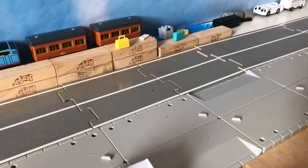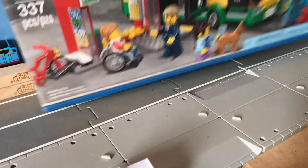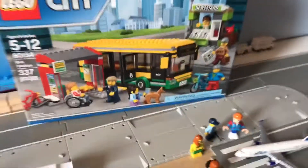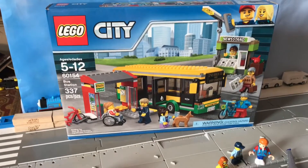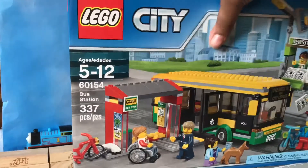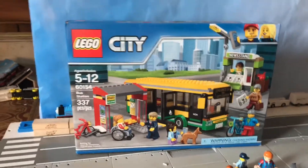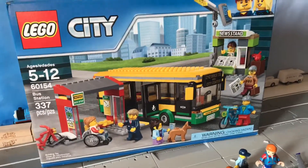Hey guys, it's Trey O'Day here giving you a Lego set review. We have the Lego City set on camera. It doesn't actually say the set name on here, which is interesting. There is no set name on the back either. However, that won't stop me from reviewing it. We are going to open the set, and I'm going to review it. I'll do a time lapse of me building it, so let's just start.